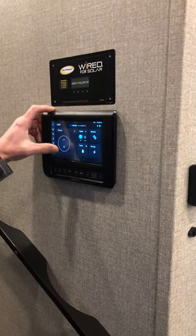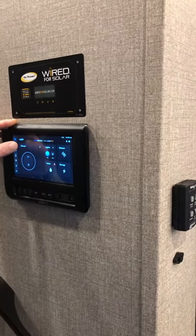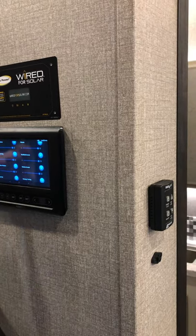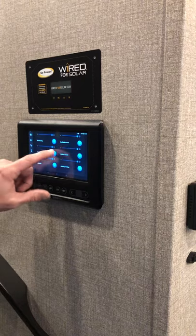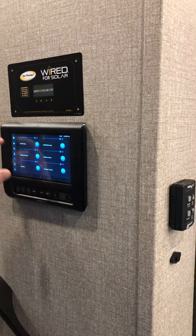The home screen shows everything so you can get somewhere pretty easily. You've got the climate, which is the thermostats, and your lights. When you hit lights, it's going to go to all the lights. All the lights you see with the little blue bars are dimmer lights, so you can dim them up or down. To turn them on or off, you just hit the blue button — if they're blue, they're on; if they're dark, they're off.